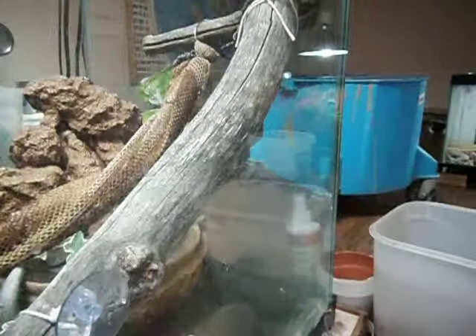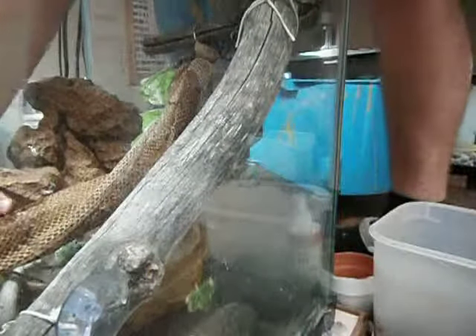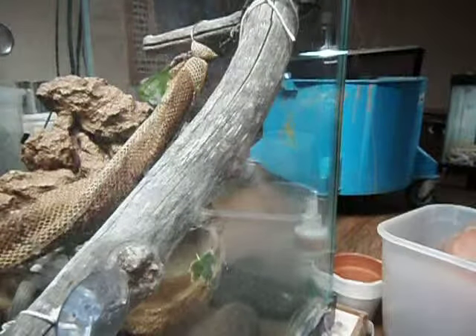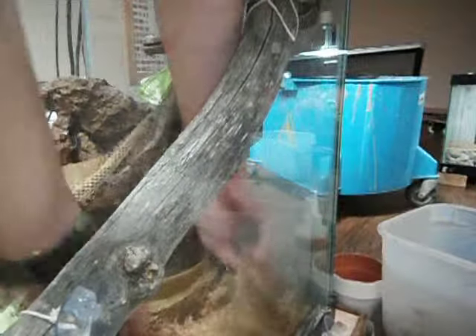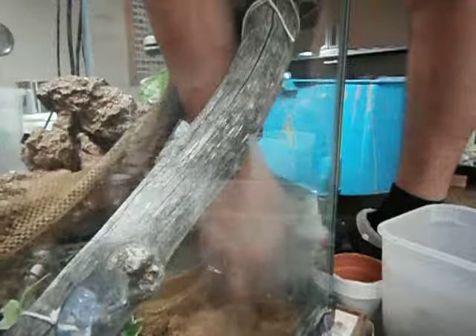I've got my latches off already, so I'm just going to put the sphagnum moss in and around the tray. The tray is moist.